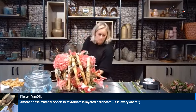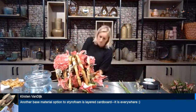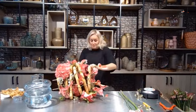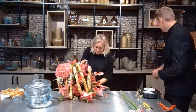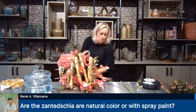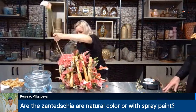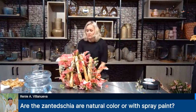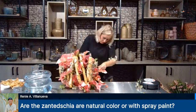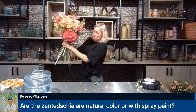Kirsten is saying another base material option to styrofoam is layered cardboard — and it's everywhere. That's actually going to be shown a little bit later in the show! Someone is asking if those zantedesia are natural color or spray painted. No, these are natural colors. We almost never use painted flowers — especially with all the colors available in summer time with so many beautiful flowers, you can always find the flower in the color you need.